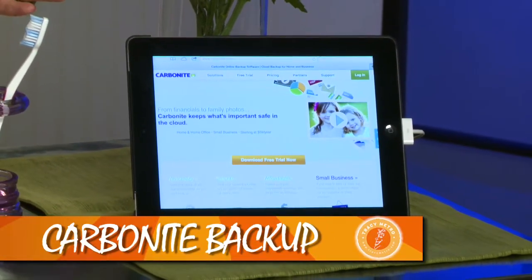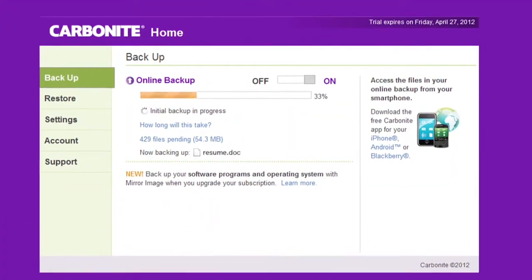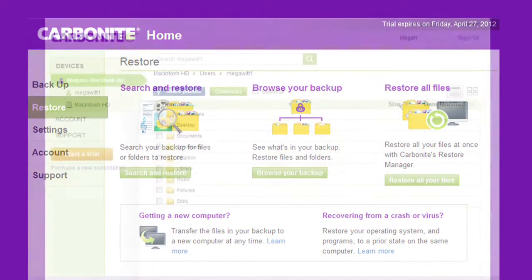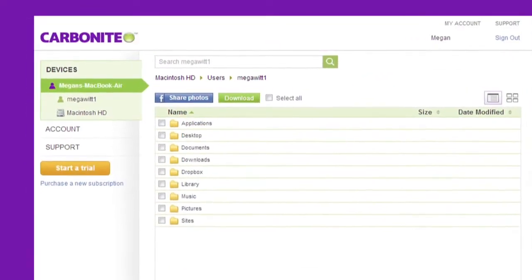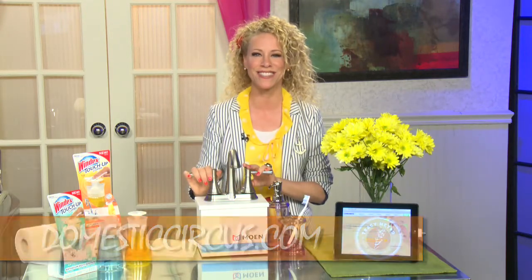With Carbonite, you have access to your info no matter where you are — just go to Carbonite's website and access your information from anywhere. In fact, just yesterday I accessed information from the cloud on my iPad because I didn't have my laptop with me. For more information on these four great tips, head on over to my blog at domesticcircus.com.